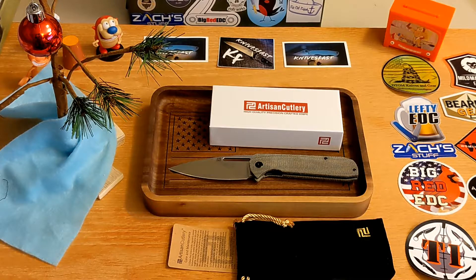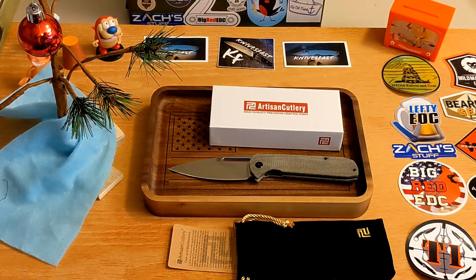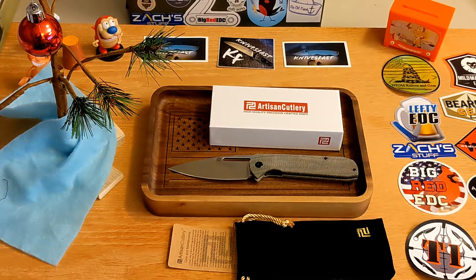This is the Artisan Arian. I'll call this a review, but it's really more like a recap — you guys have seen the full size and small size Arian from Artisan in the titanium frame lock with the double coral micarta scale. This however is a budget version from White Mountain Knives as an exclusive. He still has some left — these are $85.69, so almost $86, plus you get 10% off with the code KNIVES FAST at checkout.